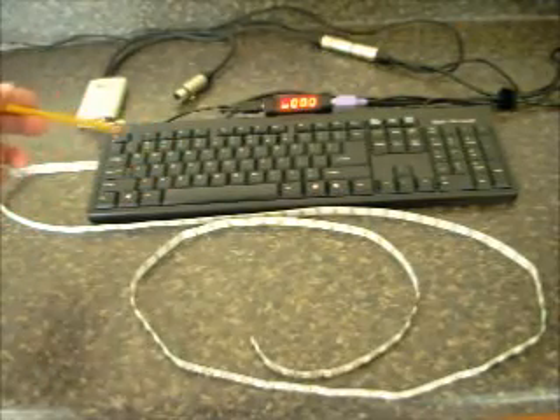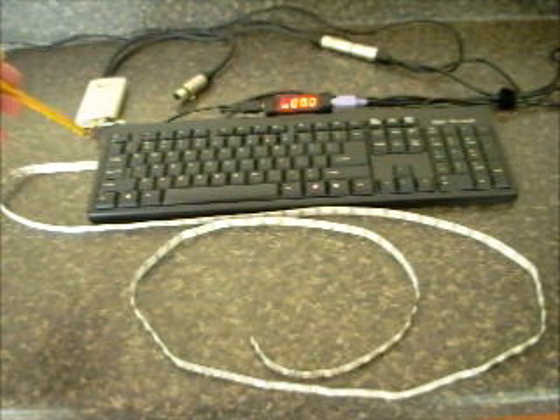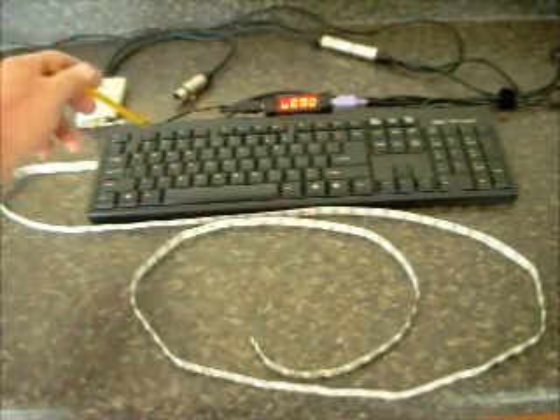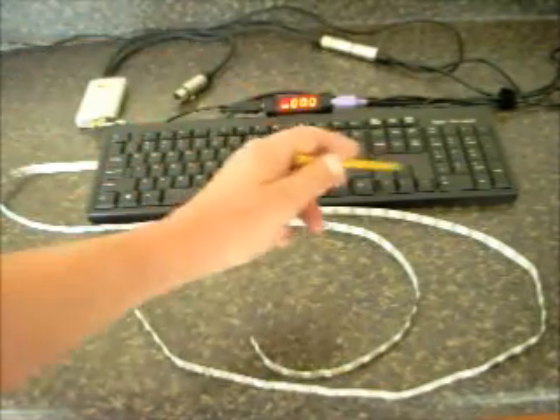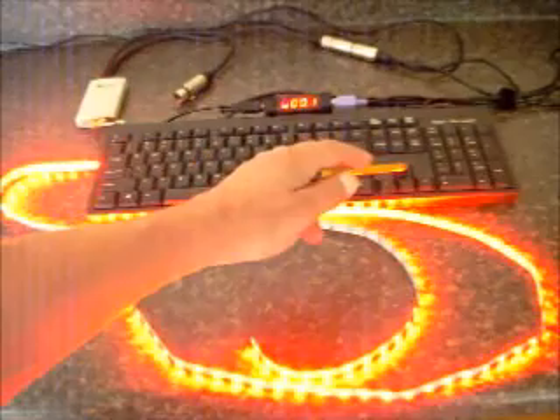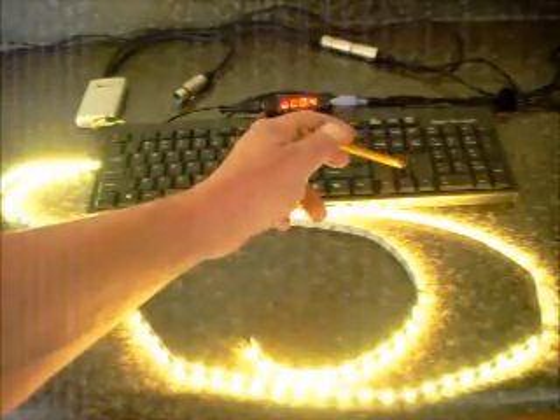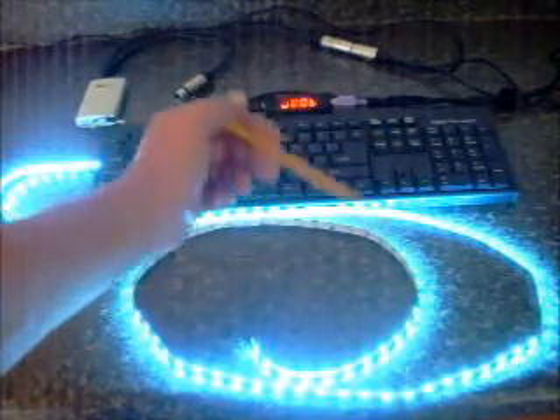I'm going to select channel 1, which is the base address on the first RibbonWizard — a base address of 1. On the Mini-D, hit F1 to select channel 1 and you can see it's at 0 and the lights are off. If I increase that value to 1, I get red; 2, 3, 4, 5 — it goes through all the colors.